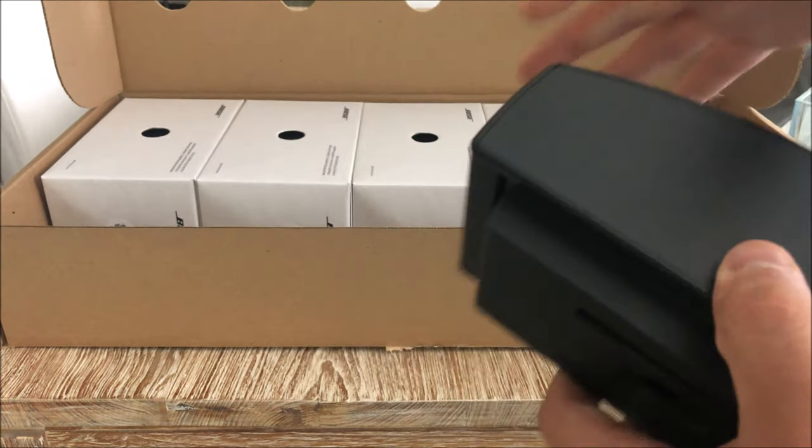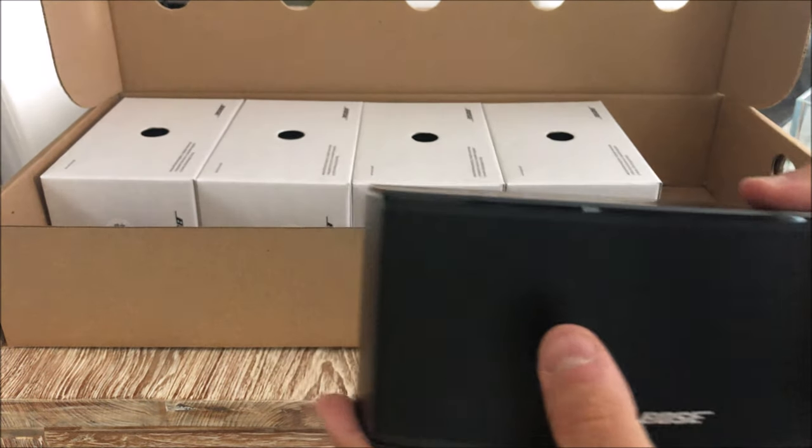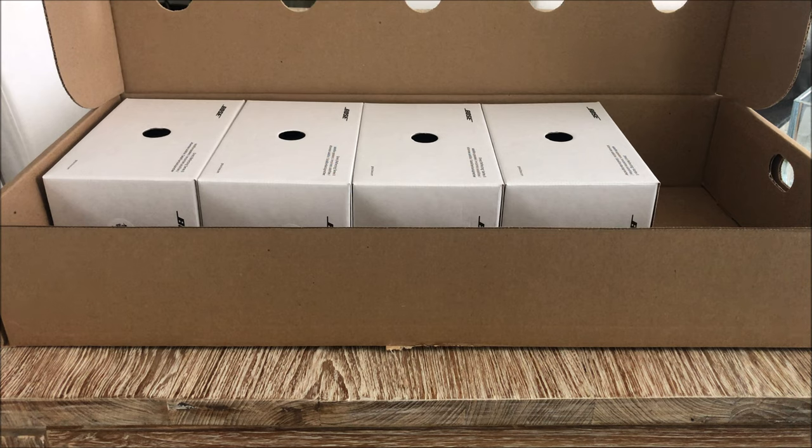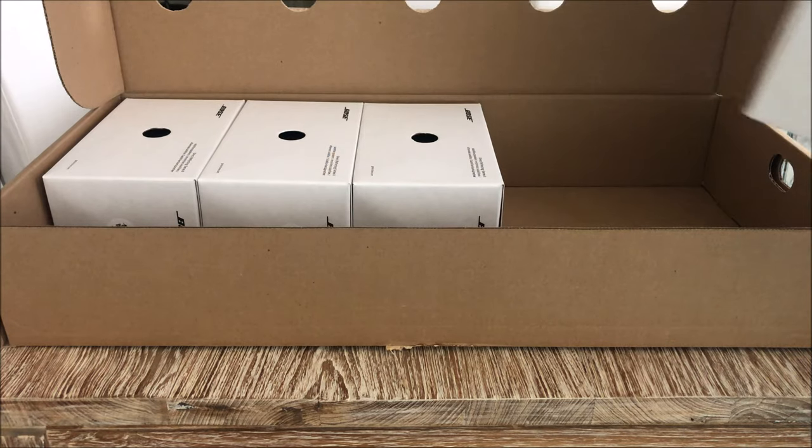Also worth noting: all the satellite speakers are magnetically shielded, so they will not cause interference with devices that have hard drives, television sets, or similar equipment. However, the base Acoustimass module was not magnetically shielded, as far as I know. I'll put that to the side and take out one of the regular speakers.